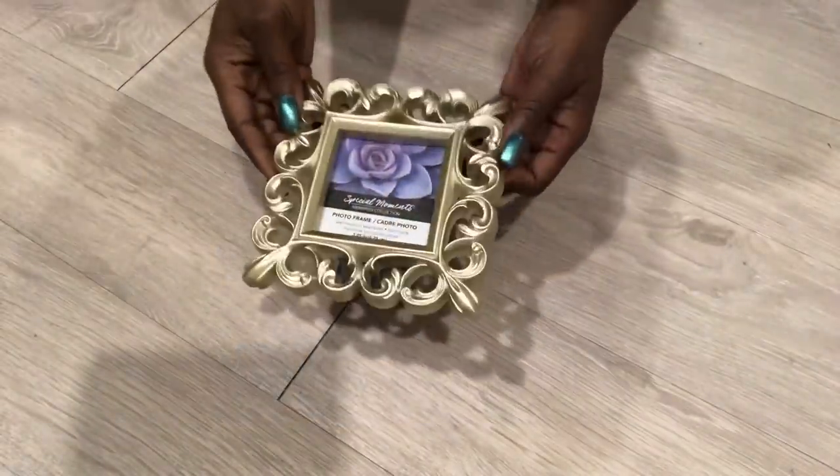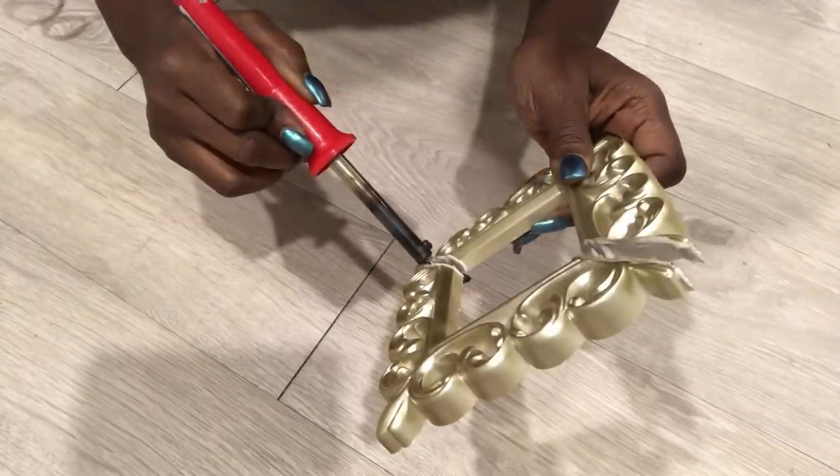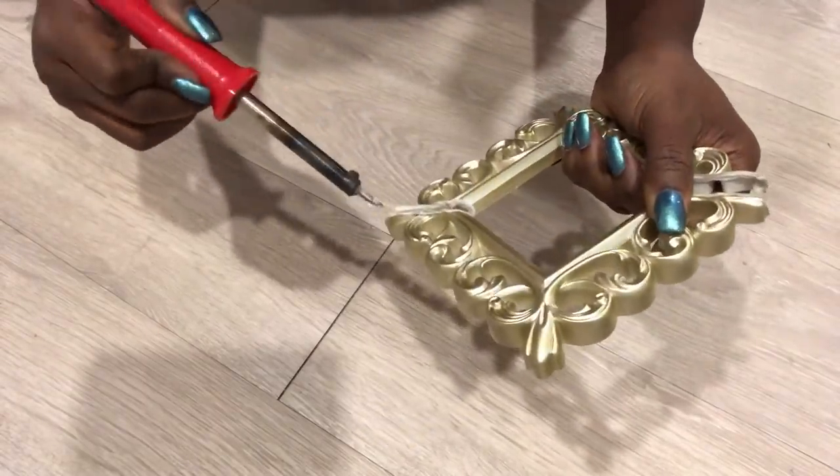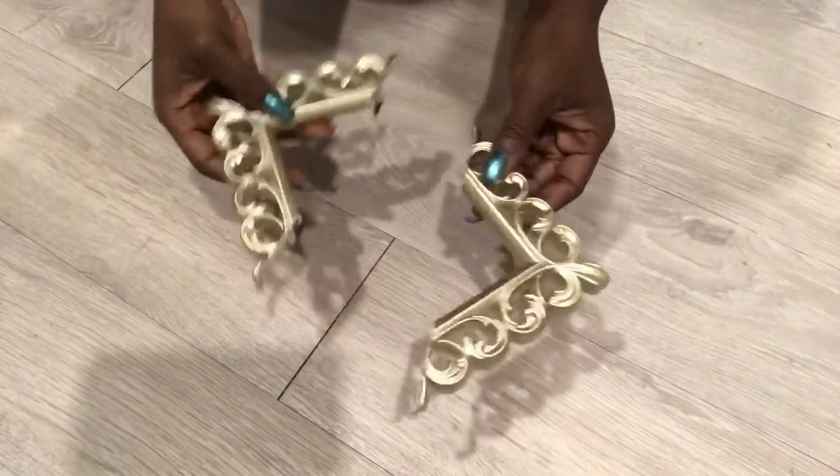For the corners, I'm going to be using these frames that I got from the Dollar Tree. I'm going to cut them into two, and I got two of the frames — so that gives me four parts that I'm going to be using for the four corners of my board.